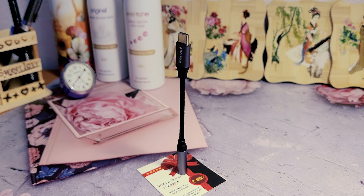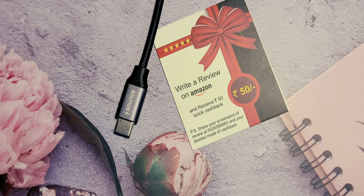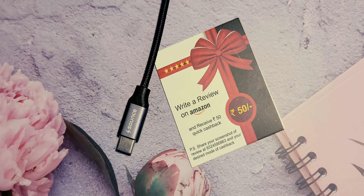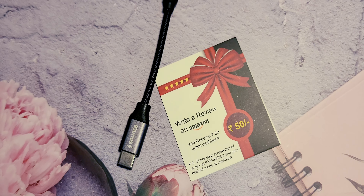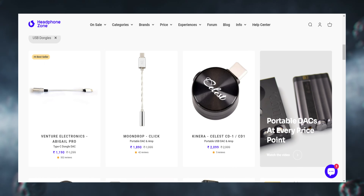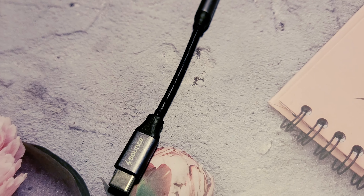Frankly, it's not impressive. I would call it a trash product, riding high on potentially fake Amazon reviews. If you're in the market, consider investing a bit more in a reliable brand — perhaps from sites like headphones.in — instead of these generic options with a Sounds label slapped on.